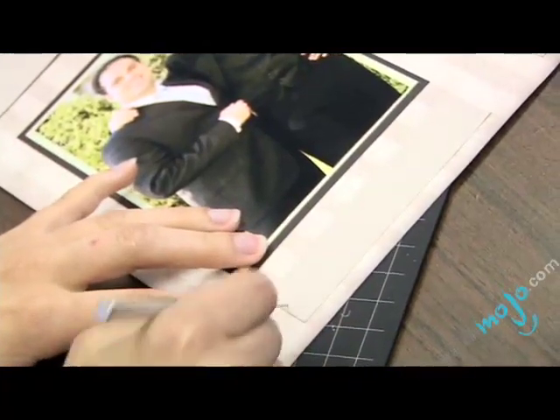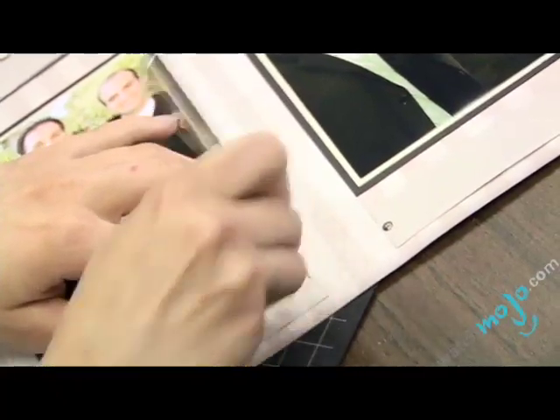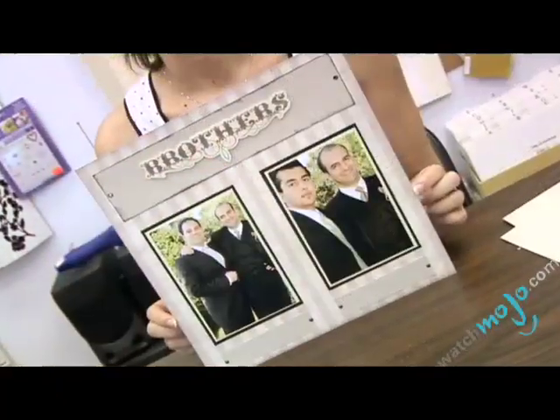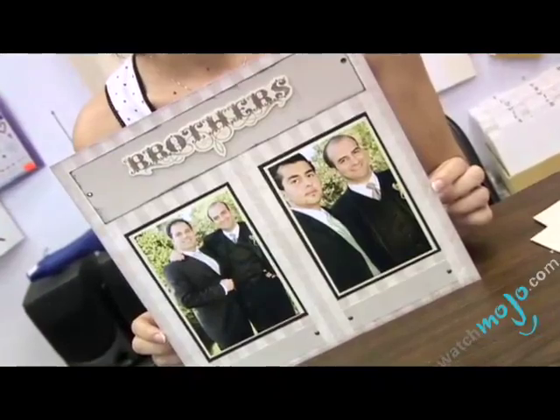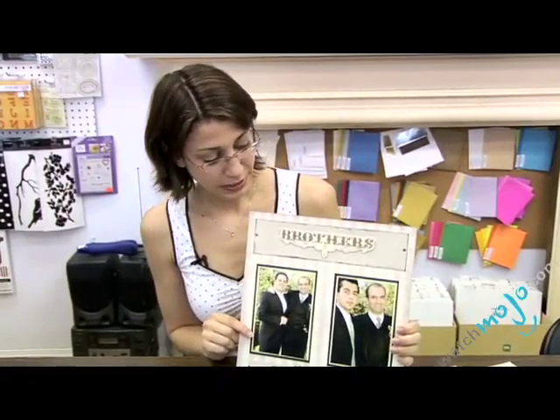We're going to put one on each end of each of our text boxes here. So now we've completed our page — the only thing left to do would be to add some text into our text boxes below. So now you've seen some more tools and embellishments that you can use on your pages, as well as working with a few more papers and accessories. You can imagine all of the possibilities that are available to you in the world of scrapbooking.